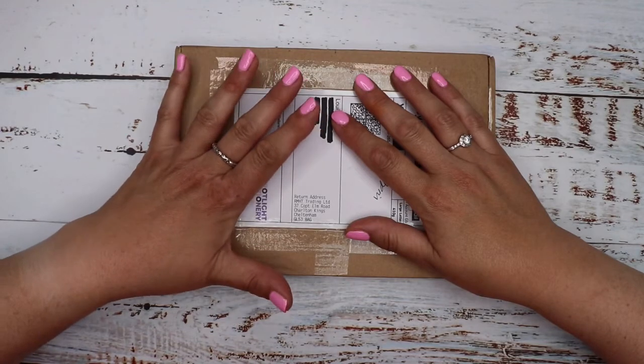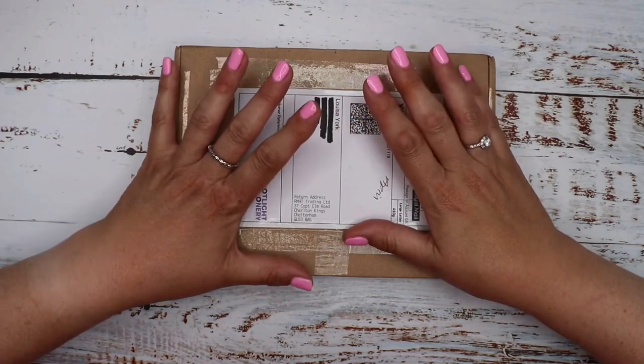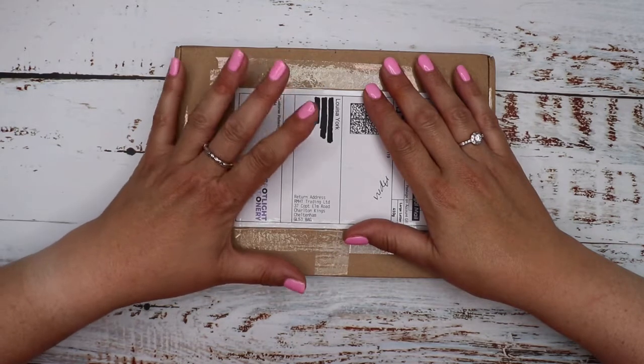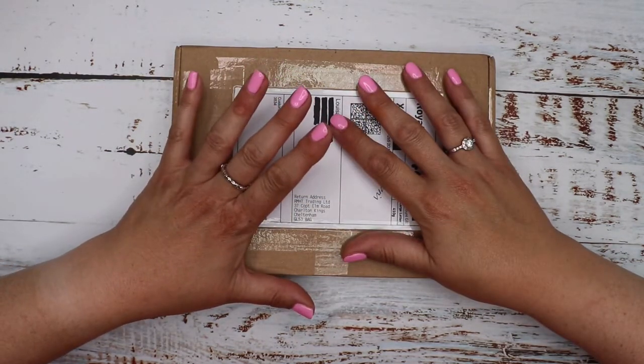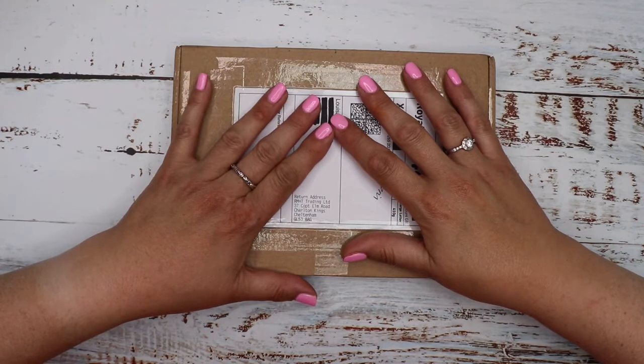Welcome or welcome back to our channel. Today I'm going to be unboxing the March Spotlight Stationery subscription box, so if this is something you'd be interested in please keep on watching.